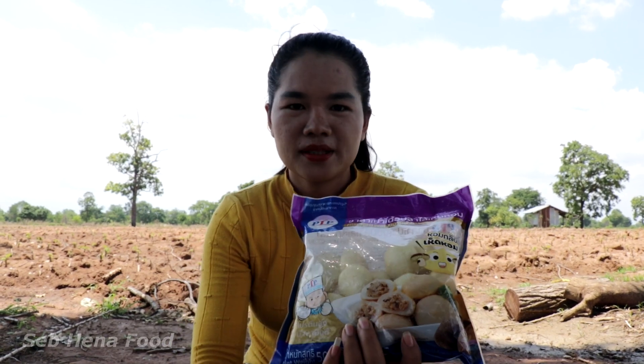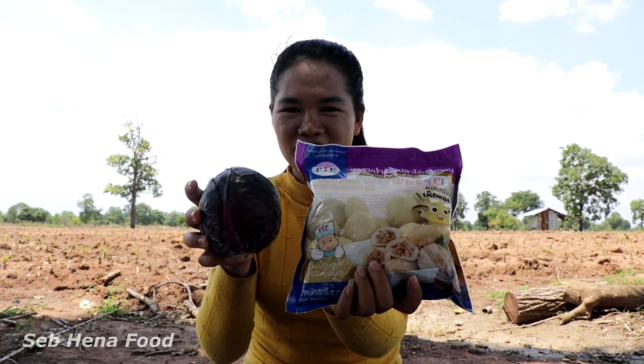Hello everyone. Welcome back to my channel. Today I'm cooking meatball and vegetable recipe. So look and cook with me.